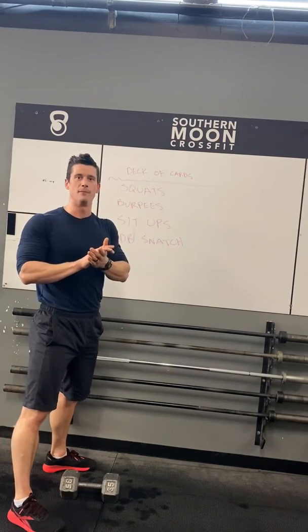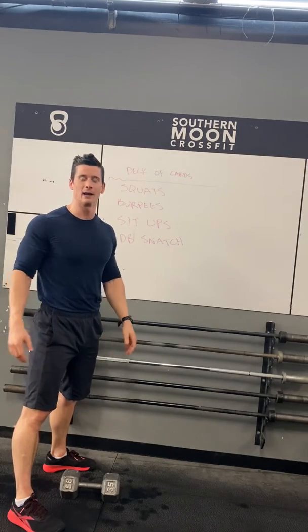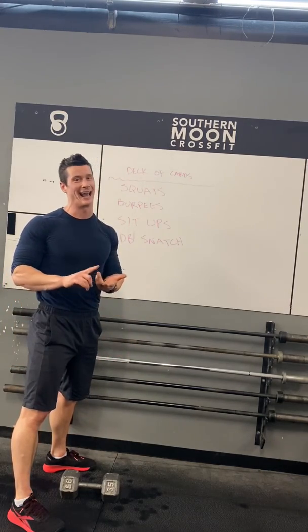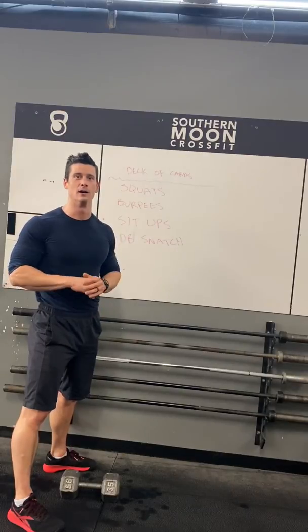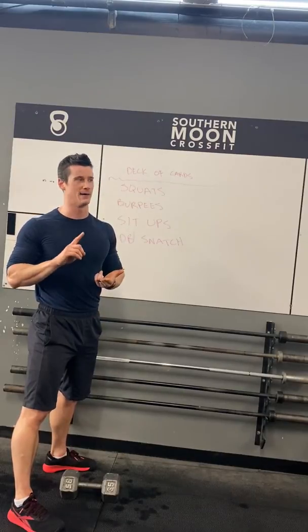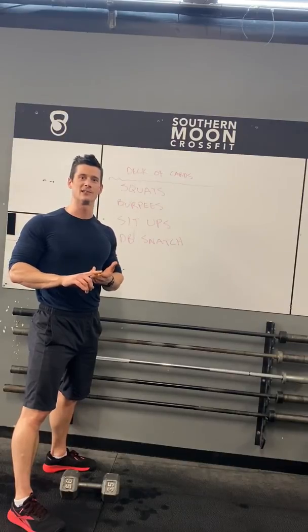Guys, keep it up. Week one is kind of in the books — it's been a great week. We do have workouts for Saturday and Sunday, since I know the days are kind of running together. So keep at it. If any of you have questions, hopefully we will see you soon.